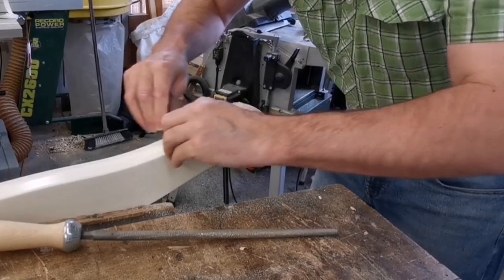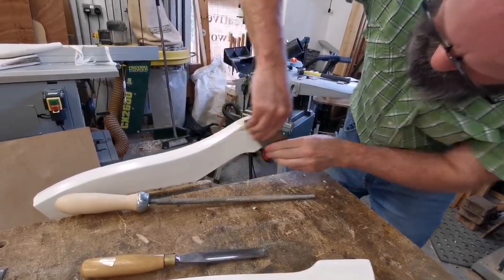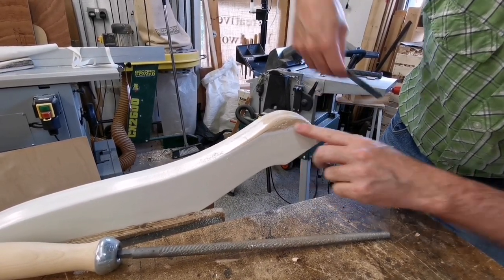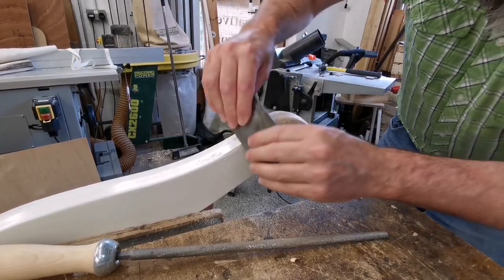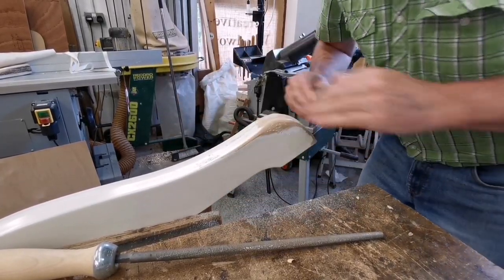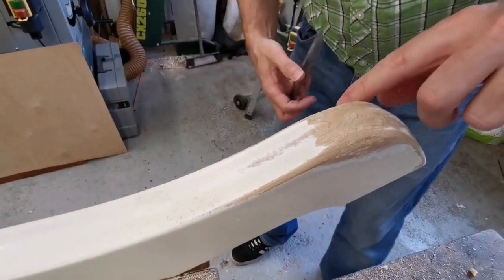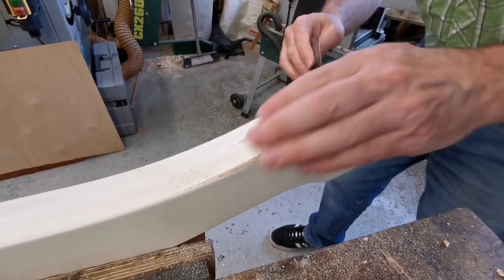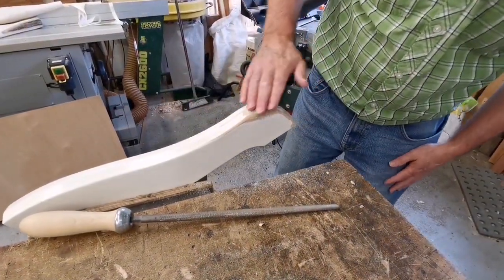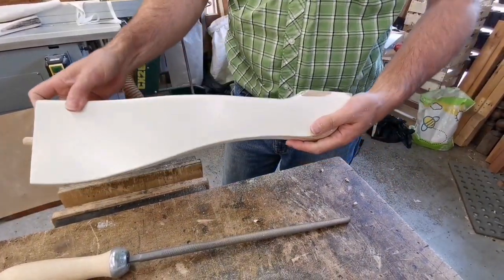So then we get a cabinet scraper - this is what you might be better off using. Look at this - see the layers there? See how you can see where this is the top coat, there's the primer, there's the timber. So you'll sort of have that effect. Look, we've almost got rid of it - there's only that little bit of evidence left and a couple of teeth marks which you can chuck a bit of filler in. So that could then be sanded - that one's done.